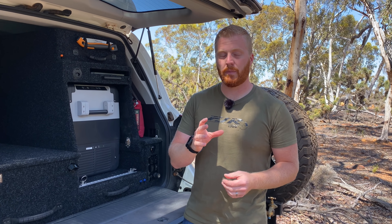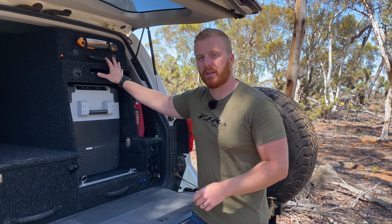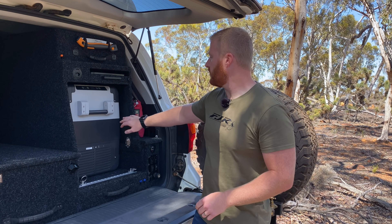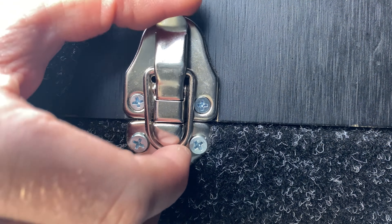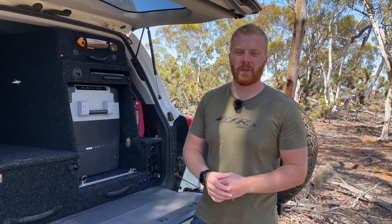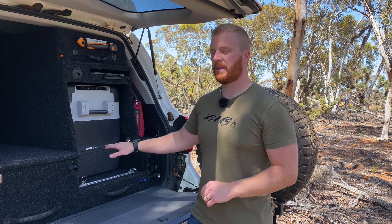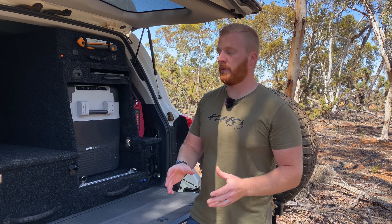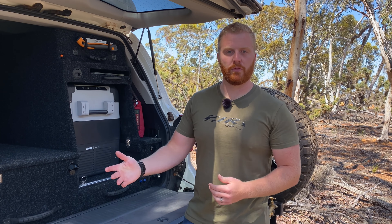Continuing on with the idea of my initial goal of this system being universal — this whole fridge box surround and everything involved with it can be undone by undoing a couple of screws into the Emuwing storage box and then the same four catches that hold the unit down to the original drawer system. In about under 10 minutes I'm able to get this whole system out of the vehicle and replace it with a false floor, enabling a very universal cargo area for all of our needs as we move forward.